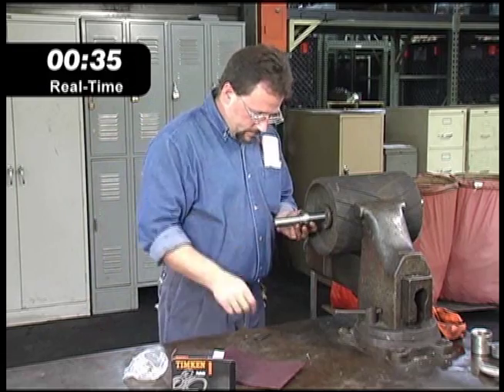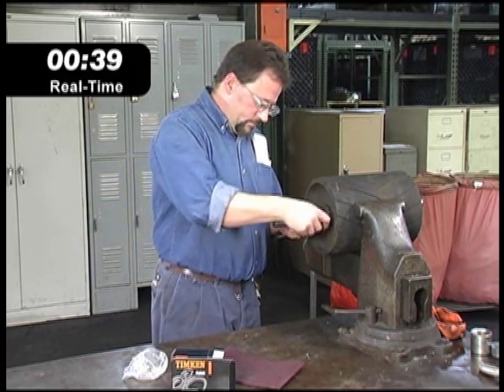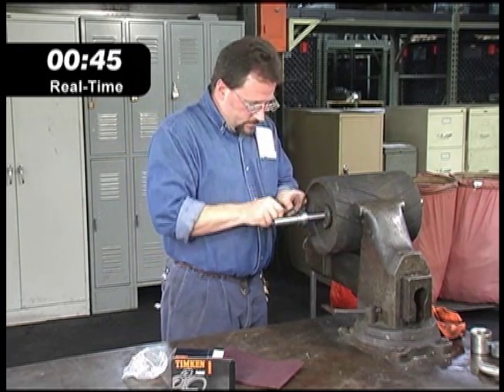Product with shaft guarding technology works just like a conventional set screw clamped bearing, so maintenance people don't need to learn a new process. Just tighten the two set screws to get all the clamping force you need.